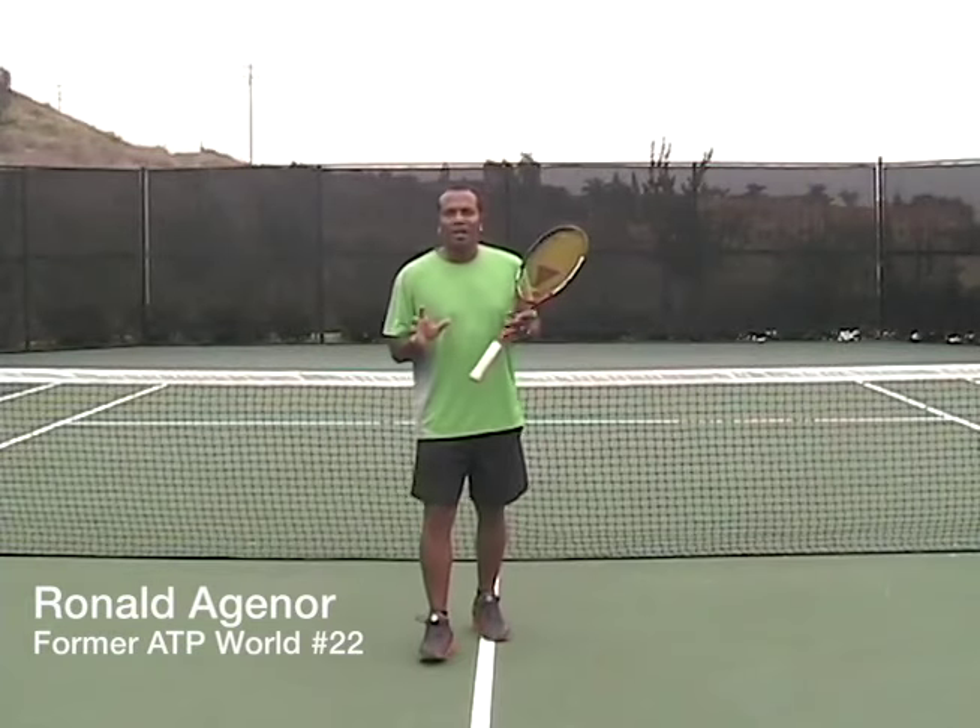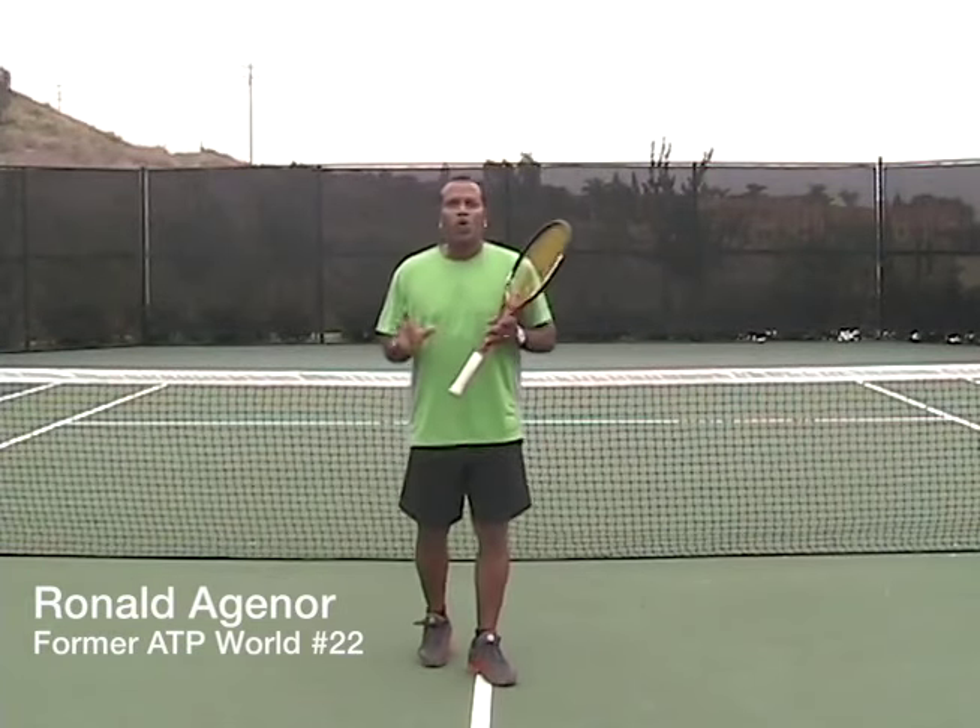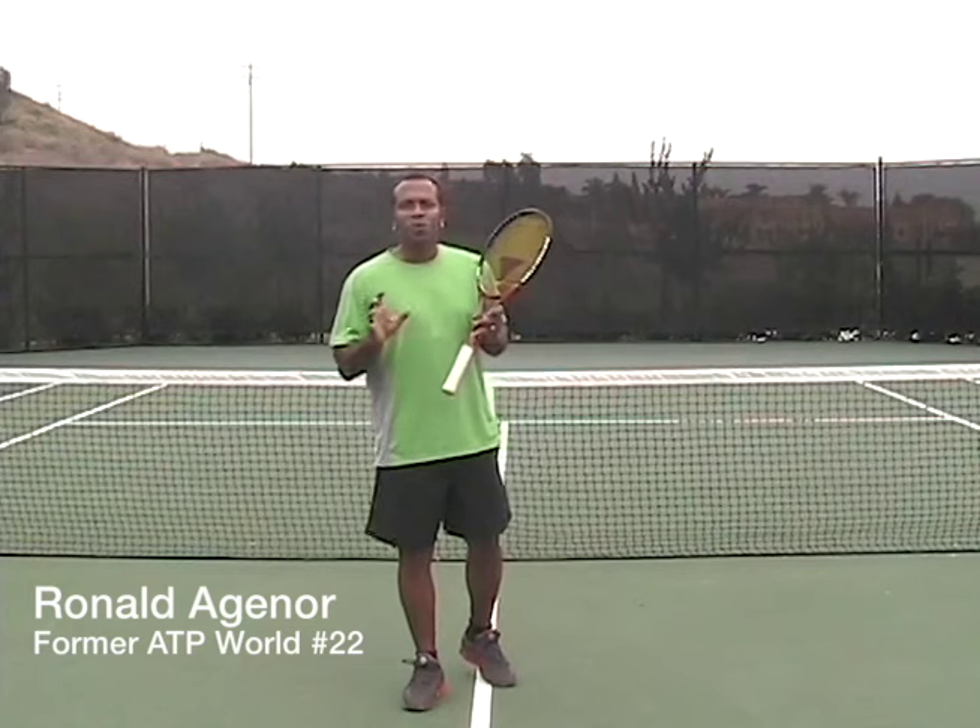Hi, I'm Ronald Ashnor, and welcome to my instructional antennas video, Volume 2: Blazing One-Handed Backhand.